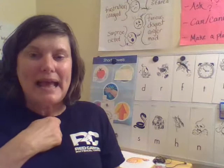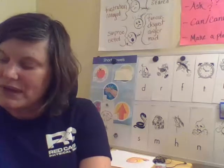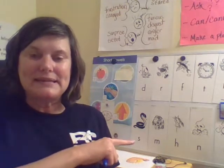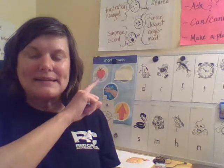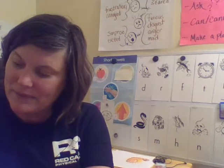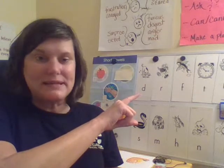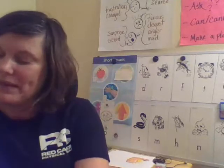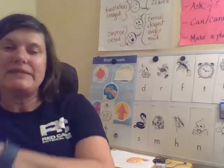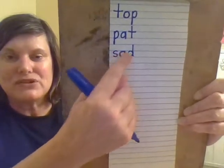The next word is 'sad.' S-A-D. Sad. The first sound we hear is like the hissing snake — that's the letter S. I hear the A sound like the apple, which is the letter A. Then I hear the D sound — the digging dog. Remember the D: you're going to first make the circle and then the stick. The D goes to the top line. S and A just go to the midline.